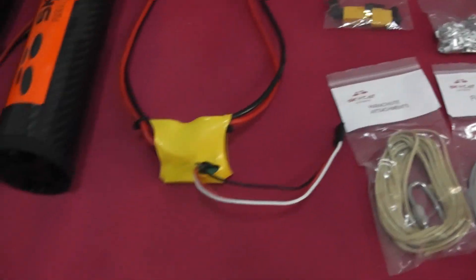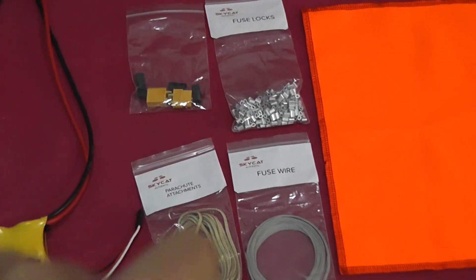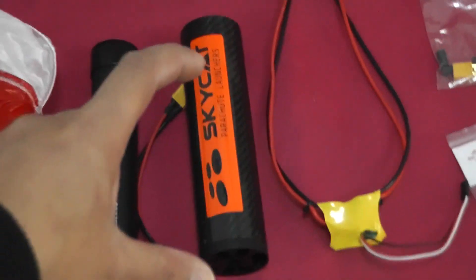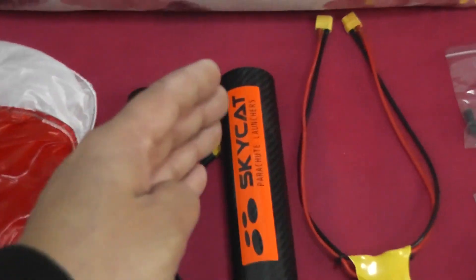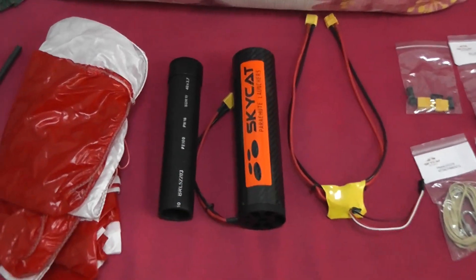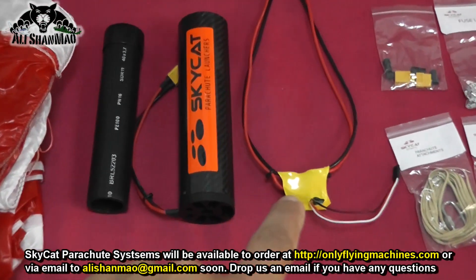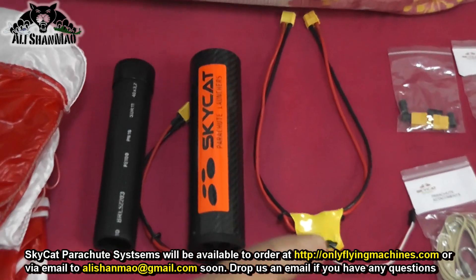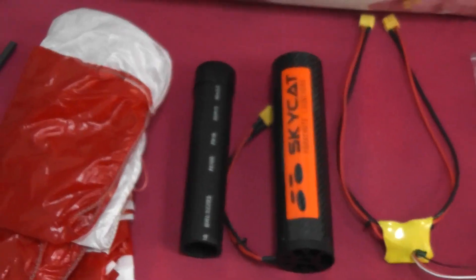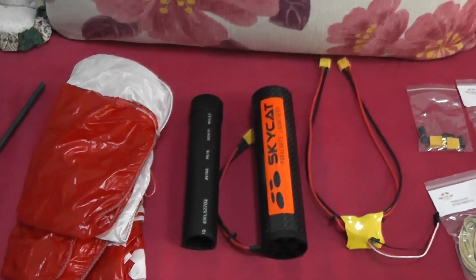They also provided XT60 connectors to solder. How does this system work? It's very simple. First we prepare the fuse using the fuse locks, then the fuse installs inside the launcher cylinder and holds the spring down. We install the parachute inside, connect the trigger to the Sky Cat launcher, connect the other side of the trigger to an 11.1V 30C battery, and this port connects to a free channel on your receiver.